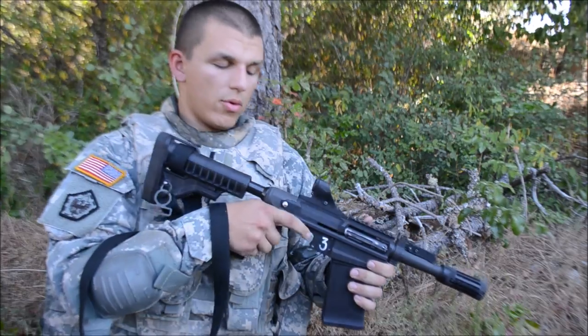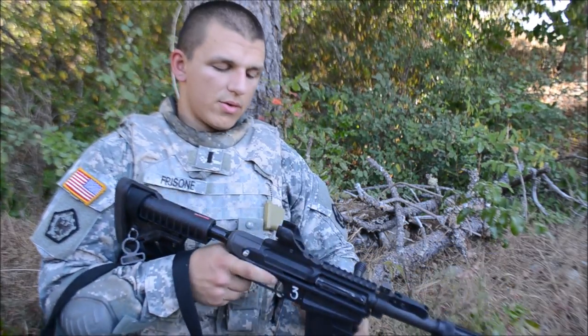Weapons safe to semi. It's that easy. Cock back again. Fire. Just like that.